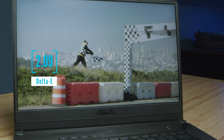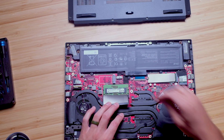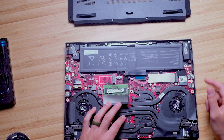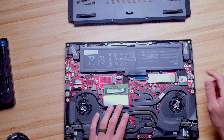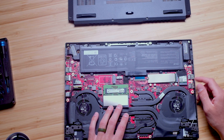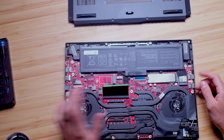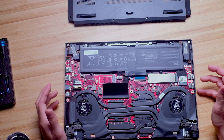The upgrade path on this laptop is really simple as well. You just pull off the bottom cover — it removes easily — and you can swap the RAM and the SSD. It's not a complicated process. Just make sure you touch something metal to de-static yourself before you start grabbing the internal components.